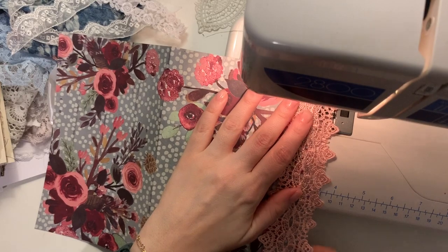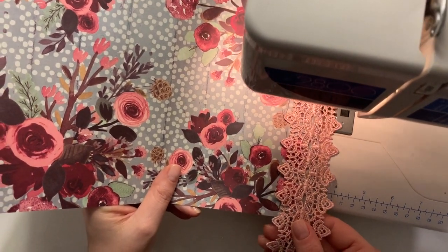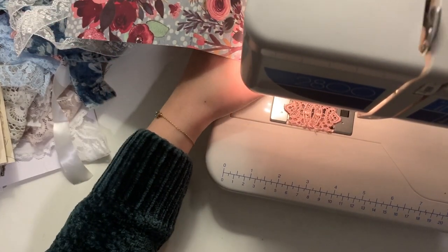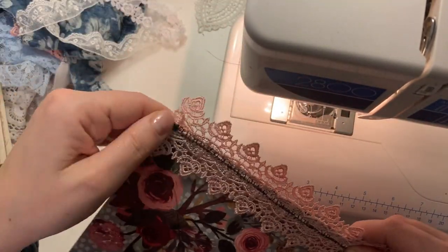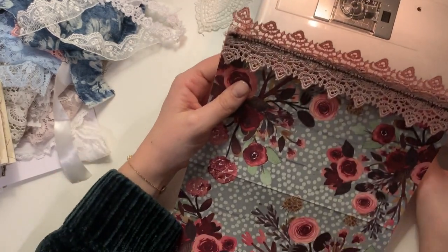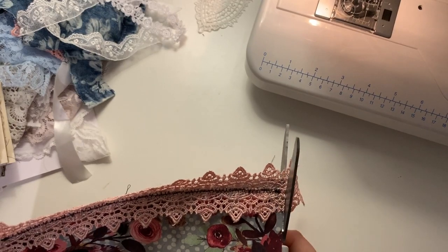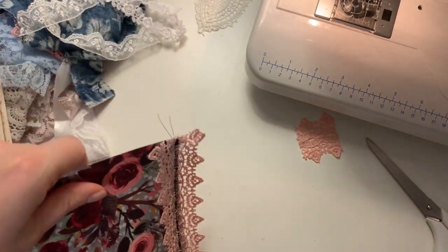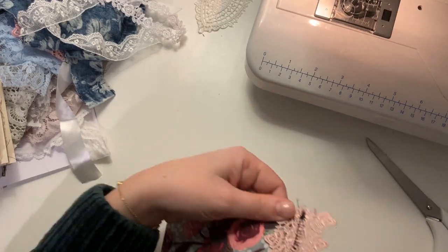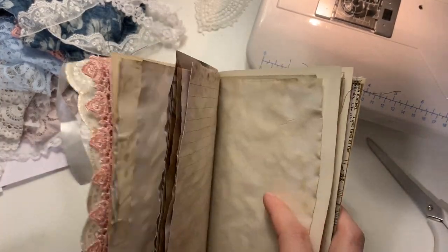This paper here is Planner Society paper that I've had in my stash for a long, long time, and I'm just adding this trim straight down. The stitching on the back side is actually really bad, but it doesn't matter — I can cover that up with washi if it bothers me when I come to use that page. From the front it's acceptable. I still need to play around with my settings — the tension's a bit off. I know the basic functions of the sewing machine but when it comes to troubleshooting I'm not very good with that.